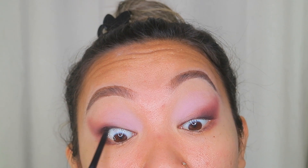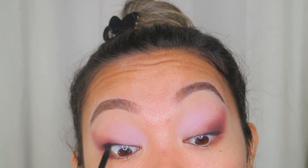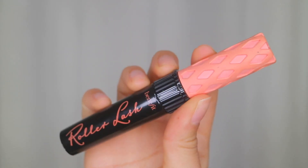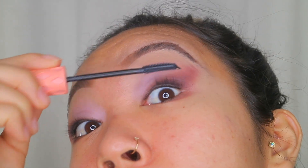Now I'm gonna take some black eyeliner and line my upper waterline to make it more smoky. Now I'm gonna use some mascara — I'm using the Roller Lash from Benefit — and I'm just gonna put my mascara on like normal.